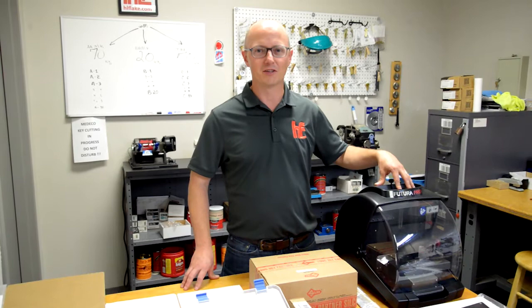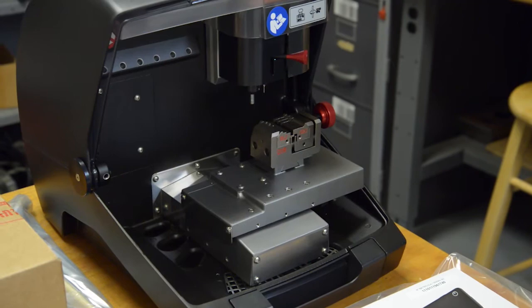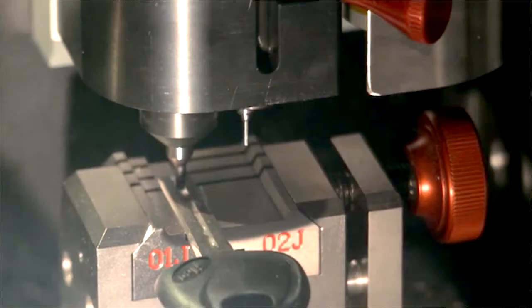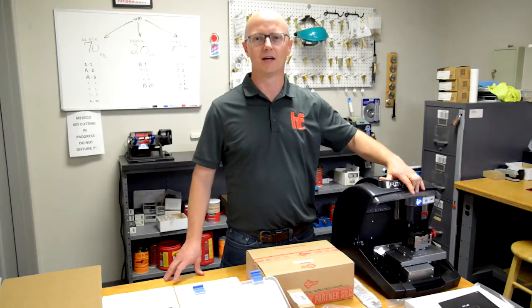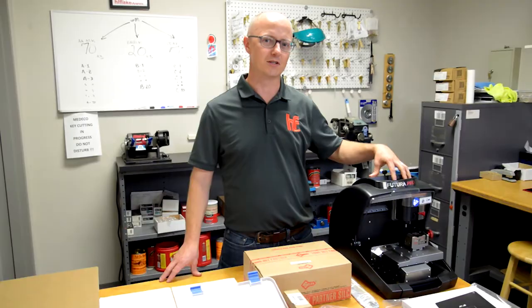The main difference about this Futura Pro 1 from the Futura Pro is that it has been simplified to have one cutting station. So if you need a key machine that will do high security, either by code or duplicating, or you don't need the standard cut or edge cut capabilities, this is the machine for you because you'll save over $1800 versus the Pro.